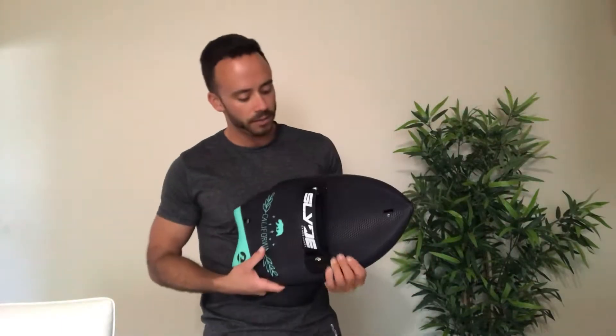Hey guys, Derek here, BodysurfingHandboard.com. Today's tutorial video, I'm going to show you how to put on your handboard — basically where to place your hand, where to place your fingers, which side on the board you should place your hand, which direction, all that good stuff. This is for complete newbies. If you've never had one of these before and have never bodysurfed before, I'm going to show you how to get started on how to wear this thing. So let's get into it.